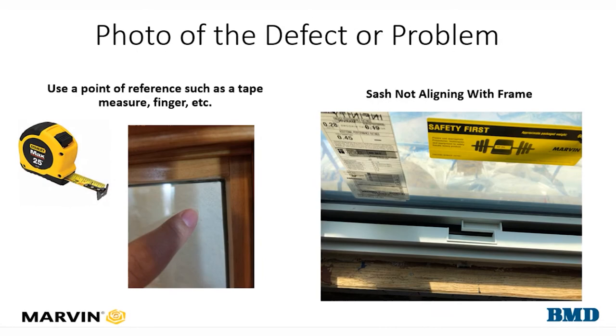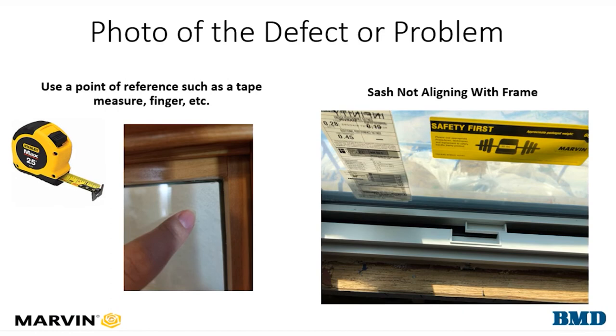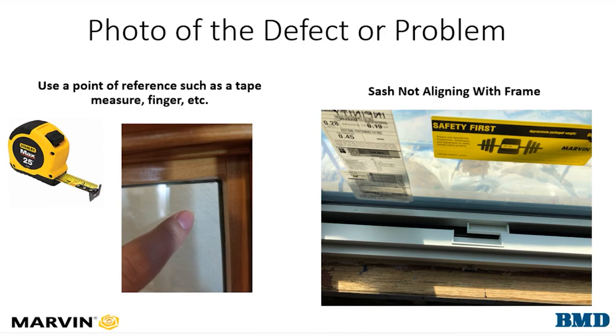The last photos may be a few photos of the defect or problem. When taking a photo of your issue, use something as a point of reference — whether that be a tape measure or your finger. Some people will put a coin in the window next to a defect so we can see how big a scratch or nick might be.